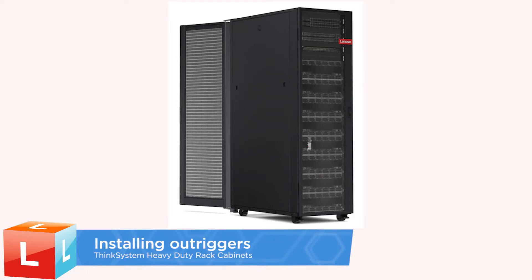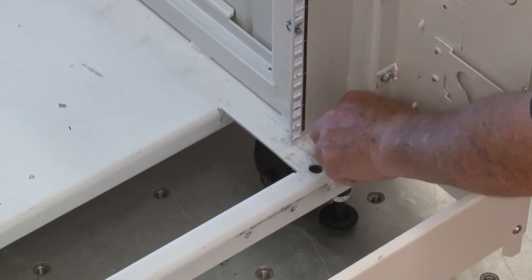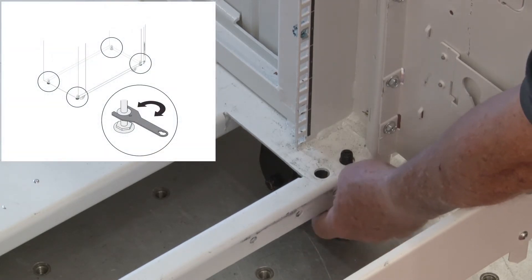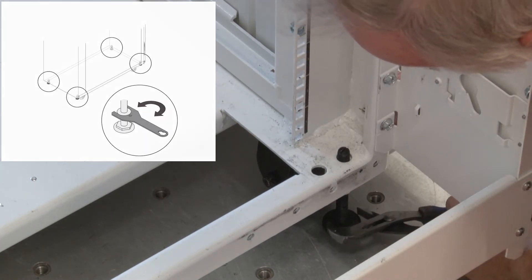Installing Outriggers. Extend each of the four levelling pads until they can support the cabinet. Gently push the cabinet to make sure it is balanced. If it tilts, adjust the length of the levelling pads until the cabinet is well balanced.